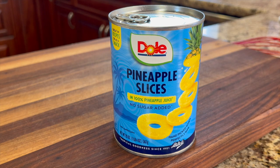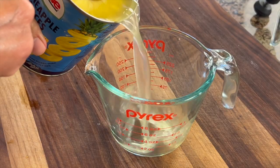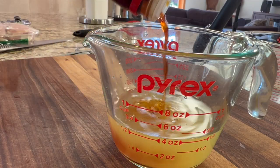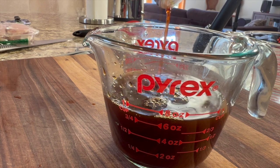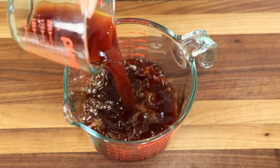We're going to start our recipe with the marinade, beginning with pineapple slices packed in their own juice — so it's 100% pineapple juice. We'll add that to a measuring cup, then add some gluten-free soy sauce, though you can use regular soy sauce if you like. Don't forget you can get the written recipe below the video in the description. I'll pour this into a bigger mixing bowl so I can get everything into it.